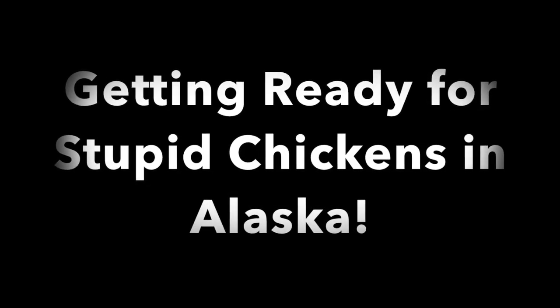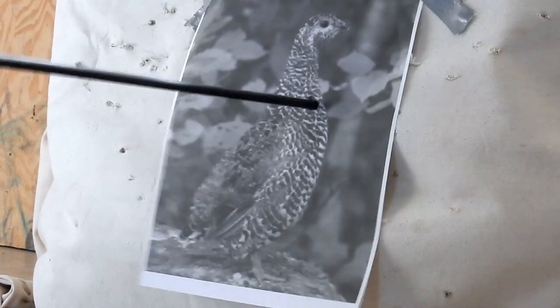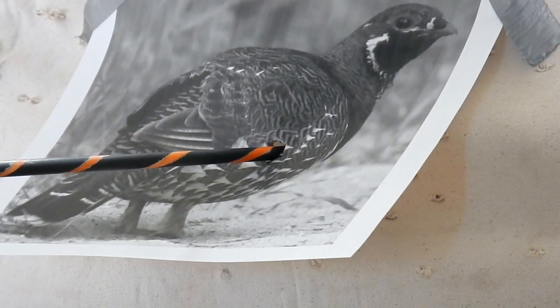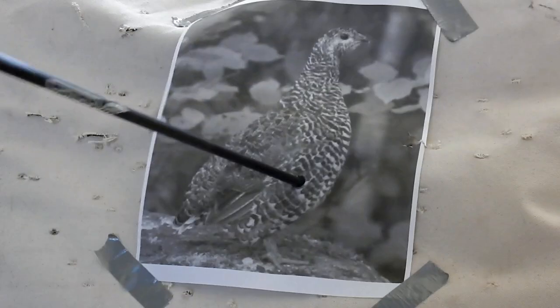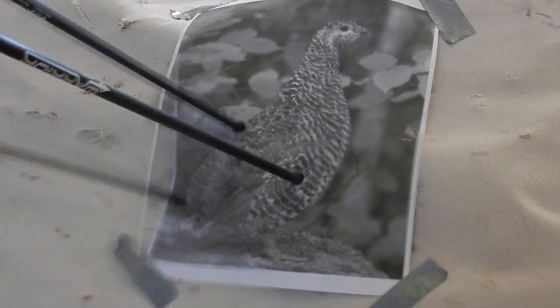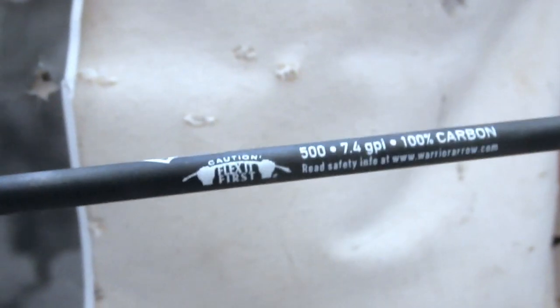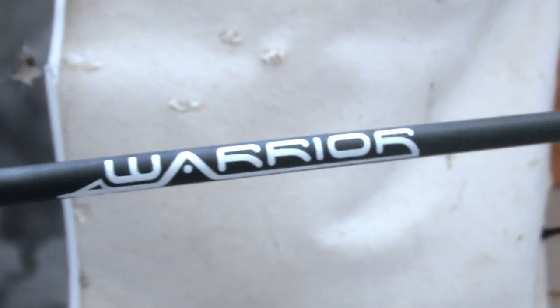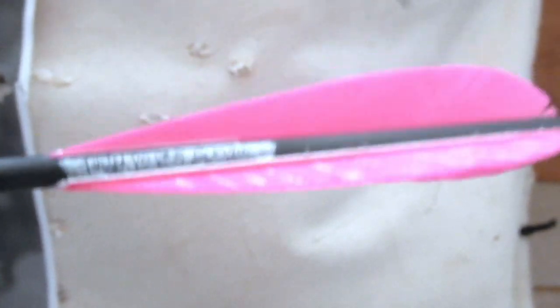Getting tuned up for this October small game hunt in Alaska — 15 yards, spruce practice. Here we go. Here's a look at my small game arrows. These are 500 spine carbon Gold Tip Warriors — dirt cheap. I got three pink fletching and then I draw on them just so I can tell which one's a cock feather.